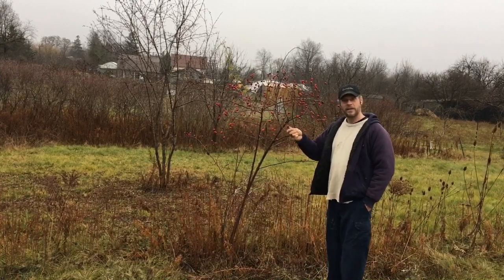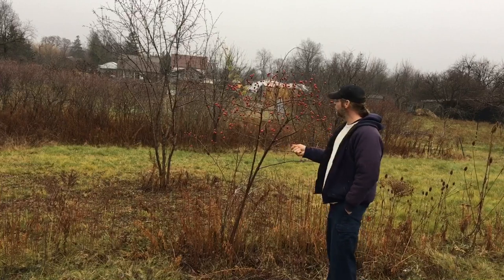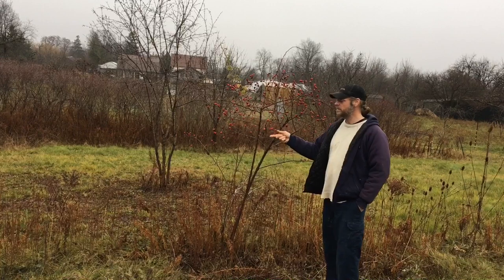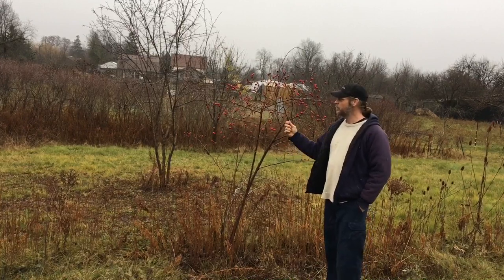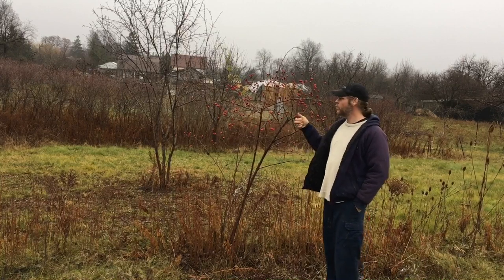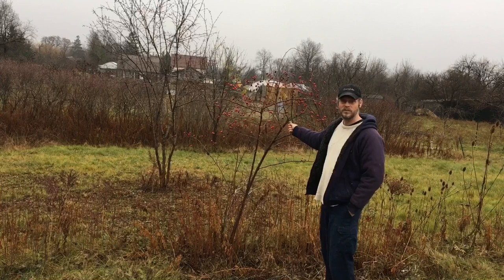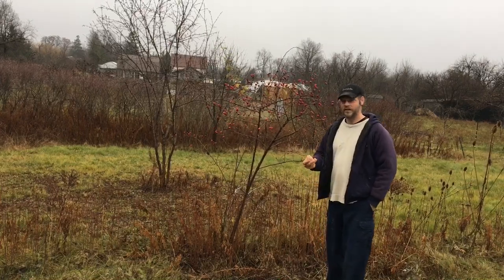We're gonna pick a whole bunch of these in a little bucket and clean them off. That's what we're gonna use to help continue with the rose hip maze that I sort of started a while ago — I'm gonna try and spend a little more time on it. Unfortunately I don't work in the same spot as I used to, where there was a bush probably ten times the size of this, so I used to get an absolute ton of seeds.